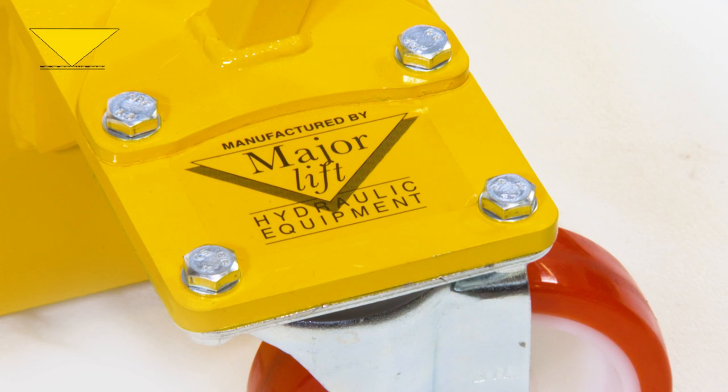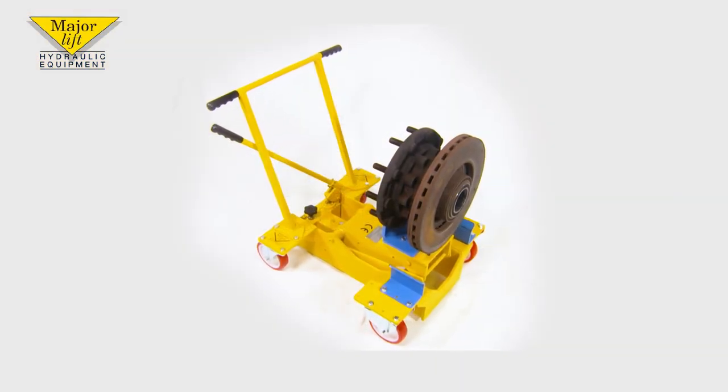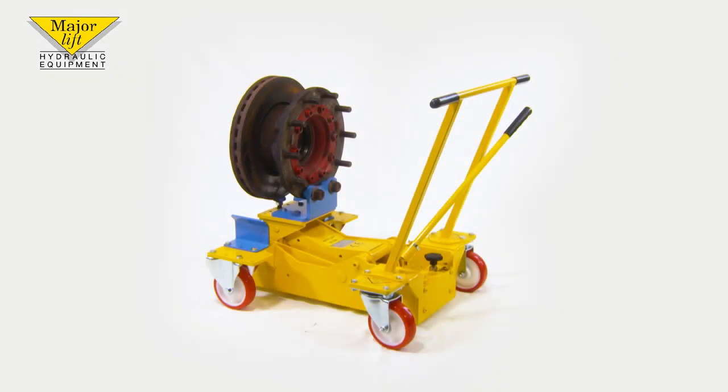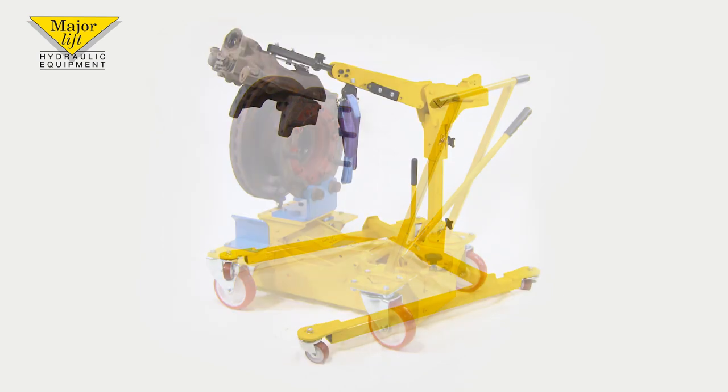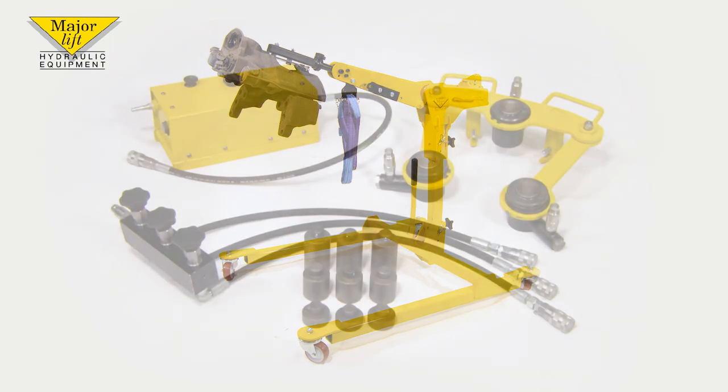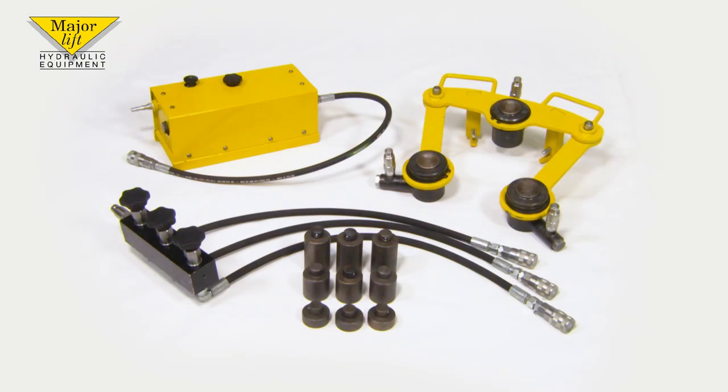Majorlyft's reputation is built on quality and innovation and today we focus on industry-leading products. This is Majorlyft's purpose-built hub and caliper removal tool combining our FTJ500 hub jack and our MCC150 mini caliper jack, added to which is our excellent disc separator.